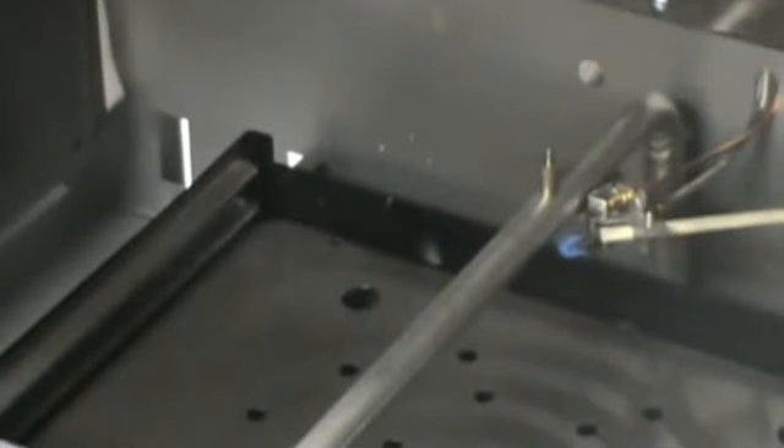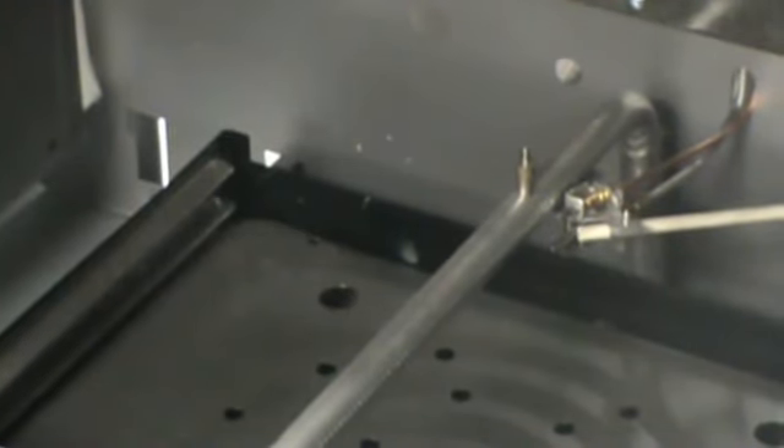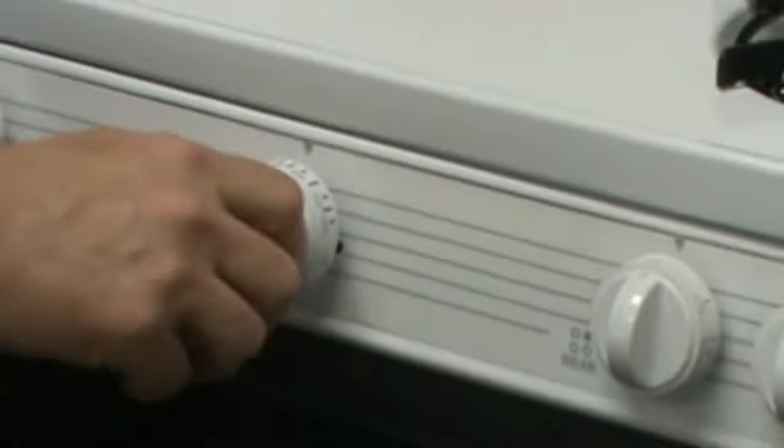They push in, the pilot's on. If they let off too soon, the pilot simply goes out and there's no gas flow. If they try and relight the pilot because they realize they didn't make it, still no problem with main burner gas flow. So if they fail to sufficiently heat the thermocouple, the only thing that's going to happen is the pilot is going to go out and there will be no gas flow.